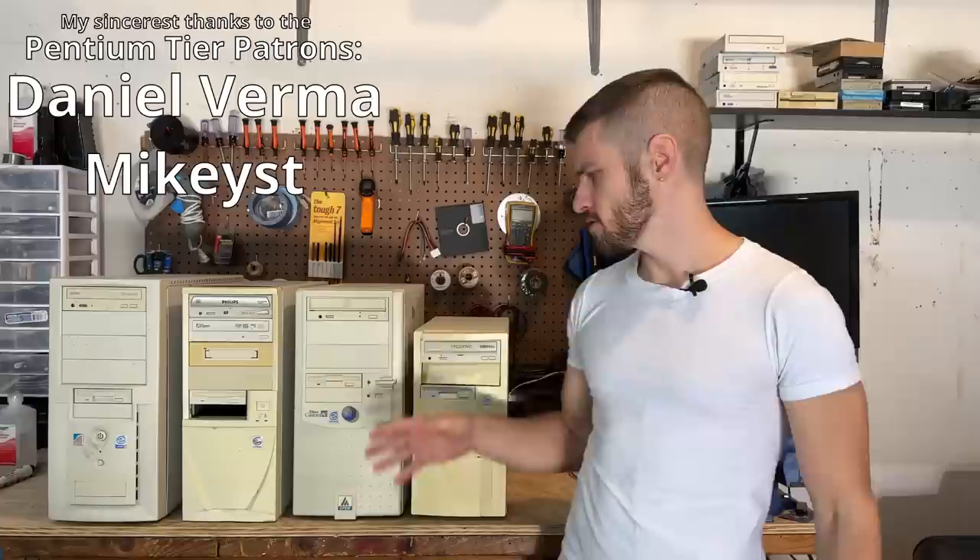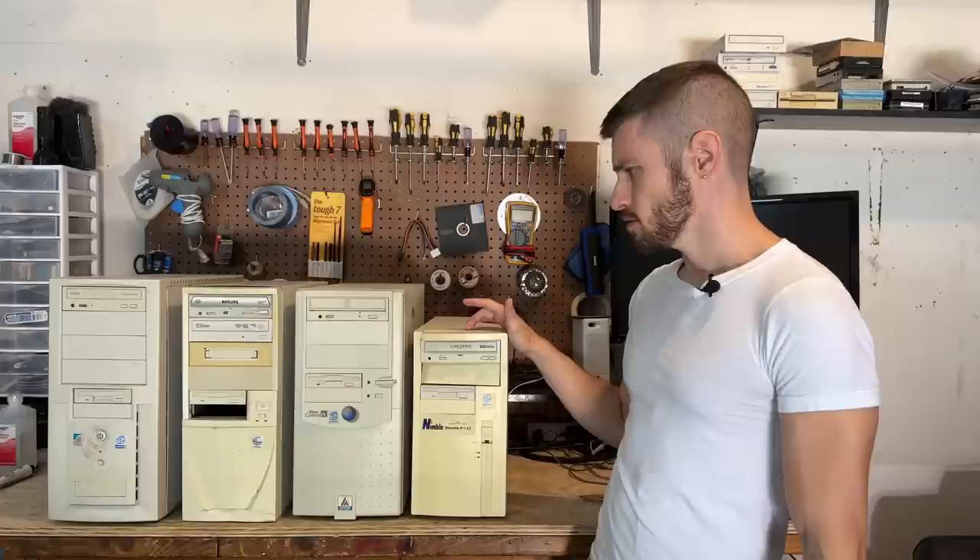Hello everyone. I'm once again going mad with curiosity, so it's time to take a look at some of these mystery towers. These all look to be either custom builds or perhaps builds from some really small time manufacturers, and they all look to be mid to late 90s to early 2000s systems. Let's put some more mysteries to rest and tear into these.